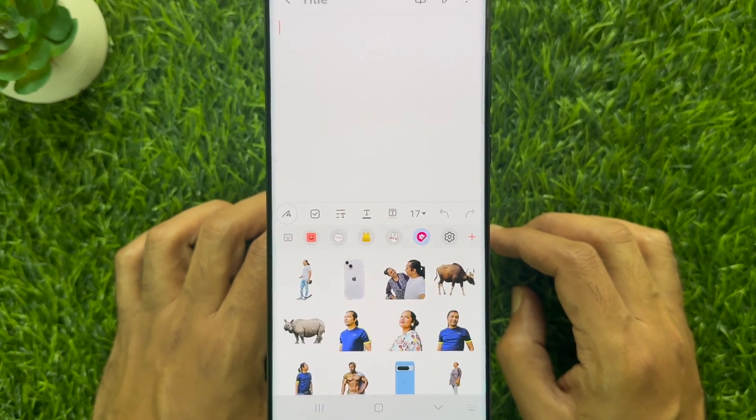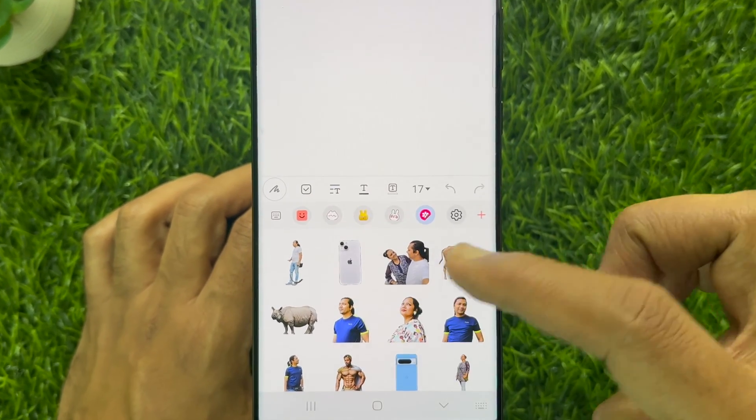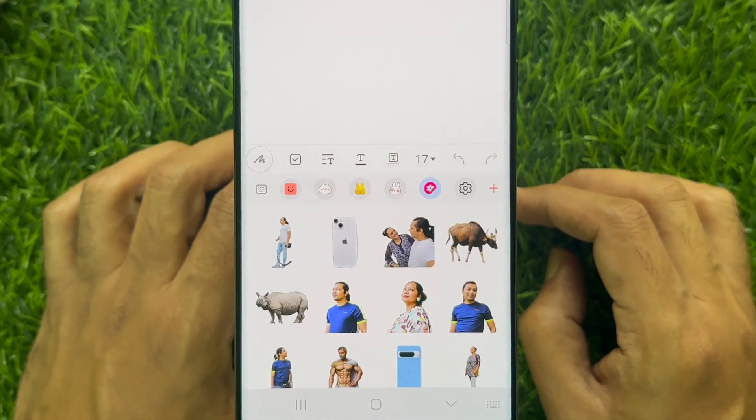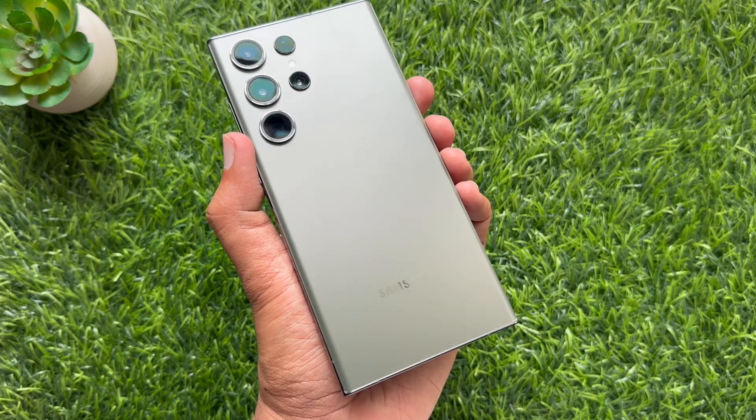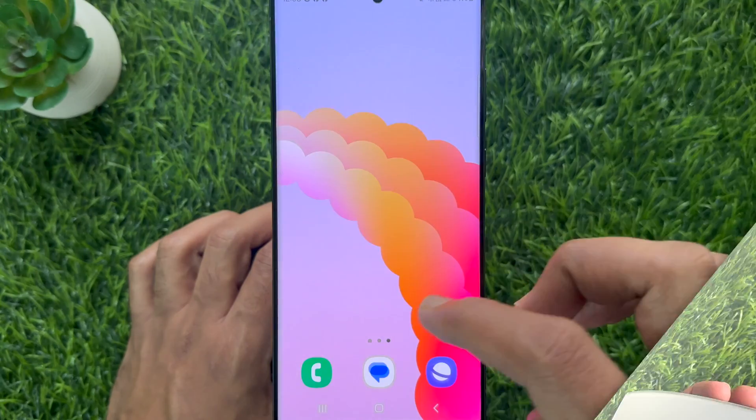Hello everyone, today I would like to show you all how to delete stickers created from gallery photos on Samsung Galaxy S23 Ultra. Let's have a look.